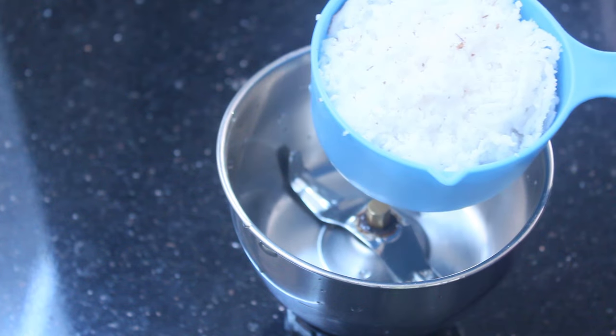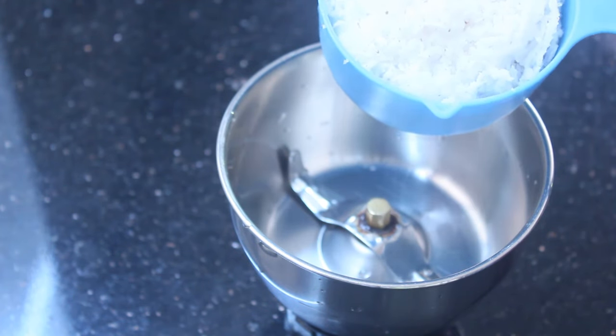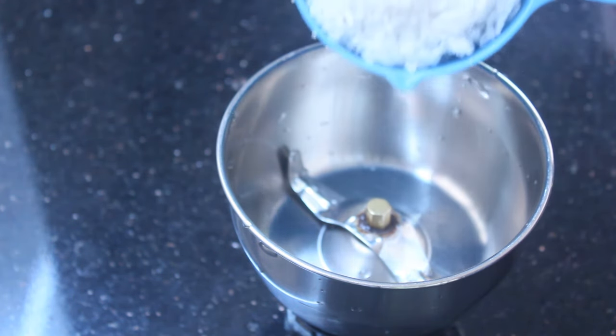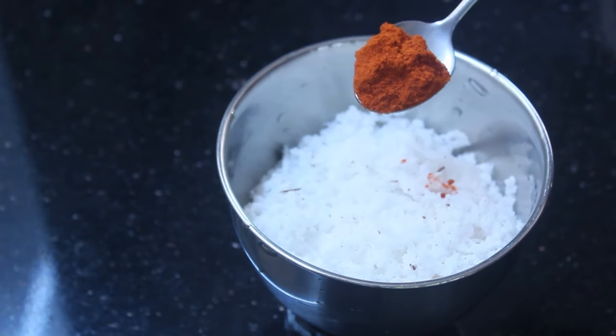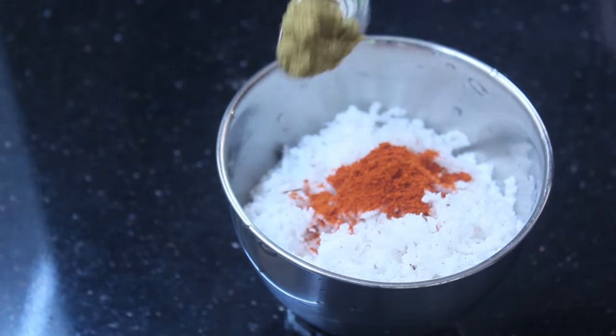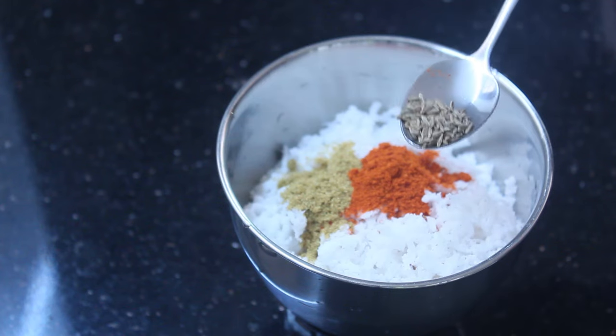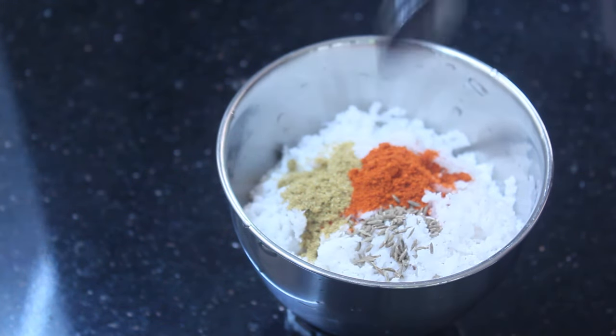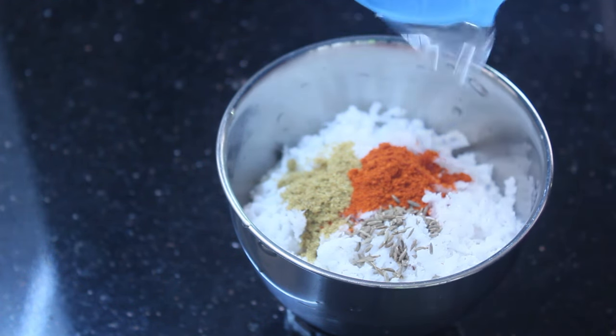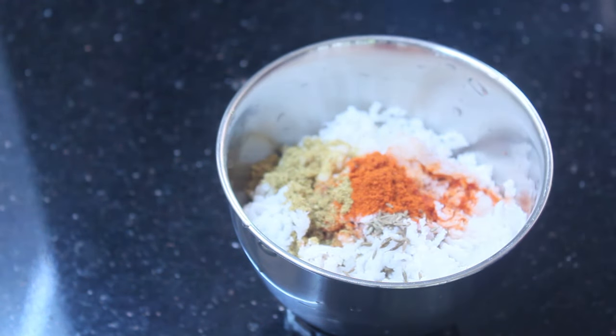I am going to grind it — 1 cup into the mixer jar. Add 1 teaspoon of flour, 1 teaspoon of salt, and 1 teaspoon of jeera. It needs more flavor. Add 1 teaspoon of flour and 1 teaspoon of salt.